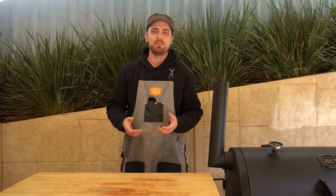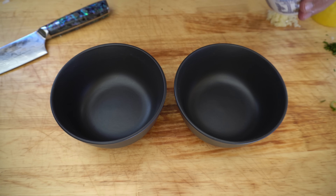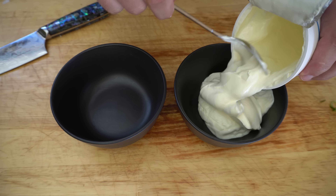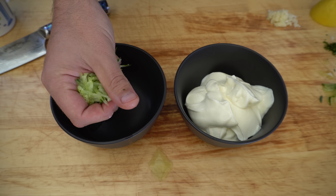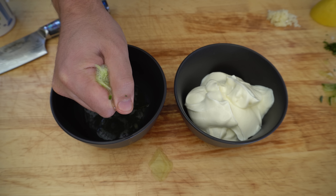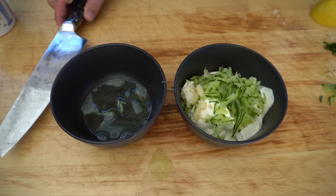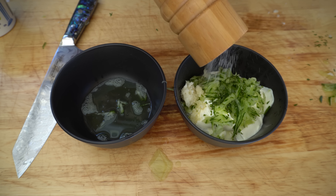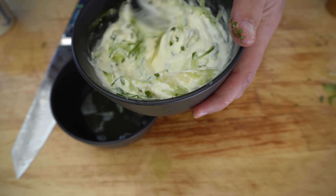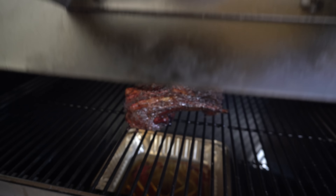Before we wrap our lamb shoulder up, while we've still got a bit of time, we're going to make a homemade tzatziki that's going to go with our little lamb sliders later on. We start with about a cup of Greek yogurt and about a quarter cup of freshly grated cucumber — squeeze the juice out of it and it goes in. Then three cloves of crushed garlic, a pinch of mint, the juice of half a lemon, and a pinch of salt. Give that a good mix, then taste and adjust to your liking.